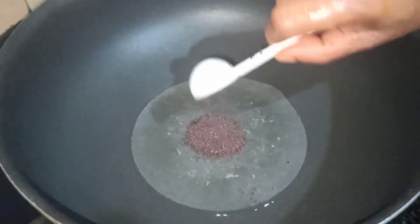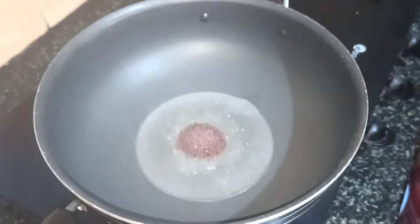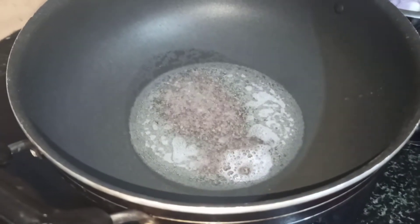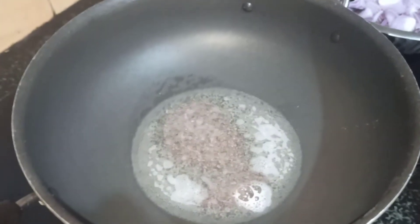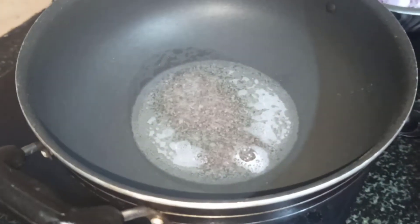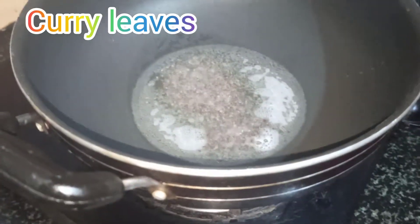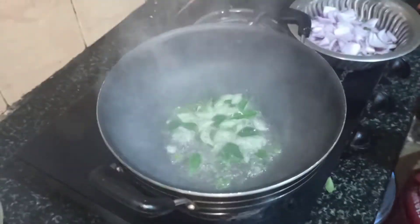Put the oil in the pan and add it. Put the egg in it and put it in the pot.